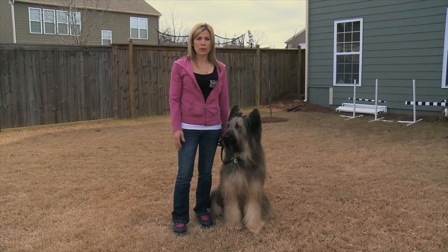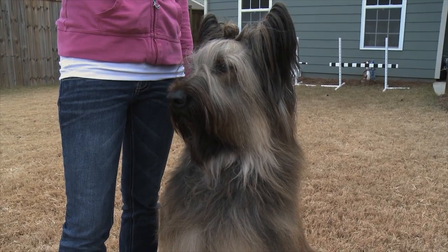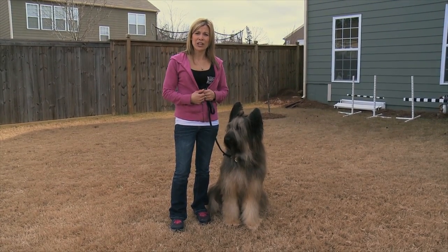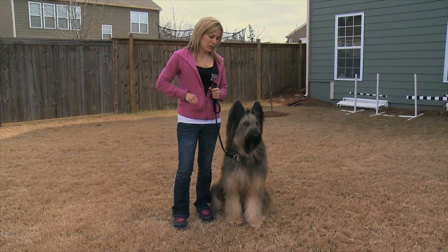I feel the most important obedience command is watch. If your dog's not looking at you, he's less likely to obey other commands. So we really need to teach them to pay attention to us as much as possible and reward them for looking at us. That way they'll want to check in often and they're more likely to listen if we ask them to sit or down or any other command. So I'm going to show you how to introduce that.